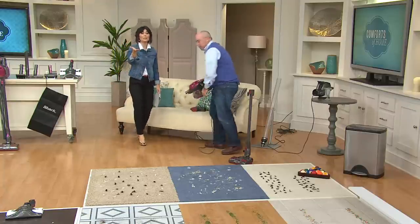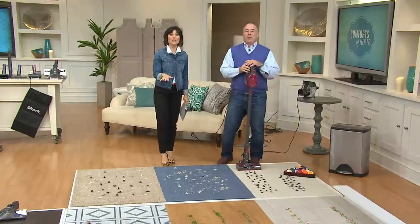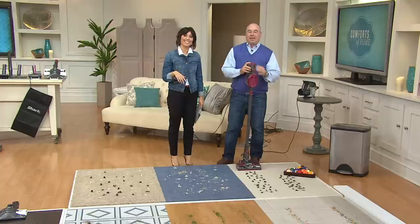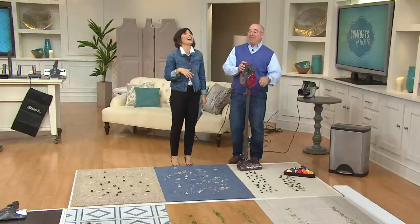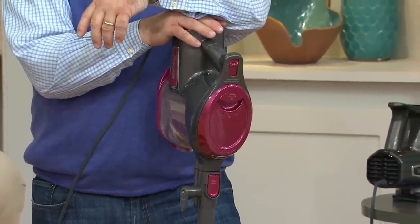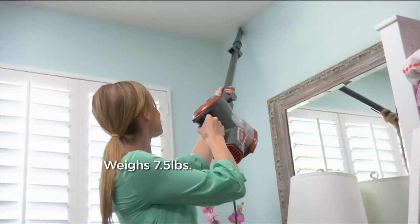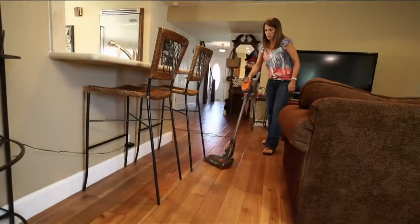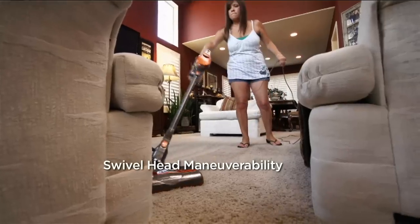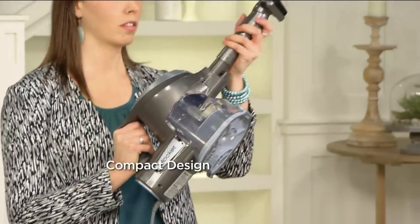Emily's joining us. She's buying the Shark Rocket for the first time. She was sold on the purple color, and she has 10 cats — so she has a lot of cat hair issues and cobwebs all over the place. She said when Drew put that vacuum up to the ceiling, that's what sold her because the cobwebs drive her crazy. It's never fun to have spiders — and you're just lifting seven pounds to get all those webs.